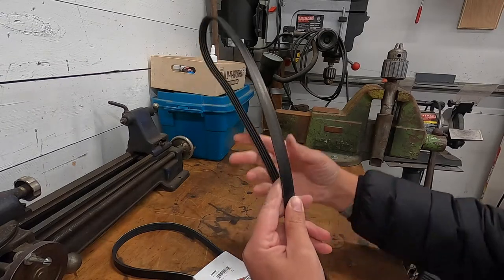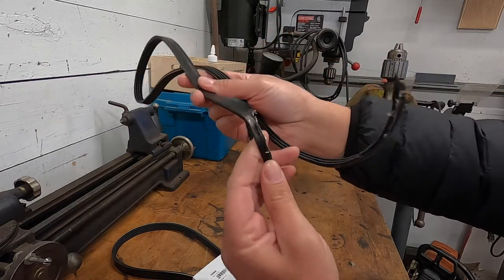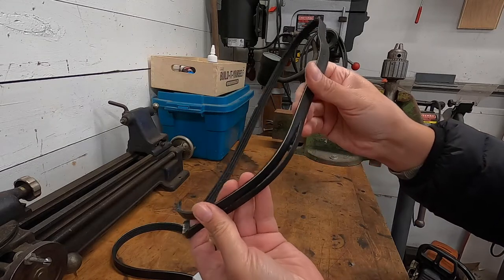Let's go over the belt situation here. As you can see, this one's kind of glossed over, and also got a big rip. And this was jammed in the wheel — I'll show you where.